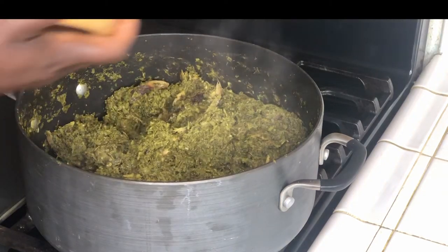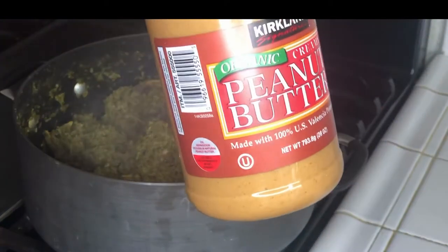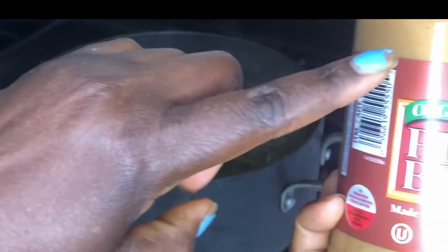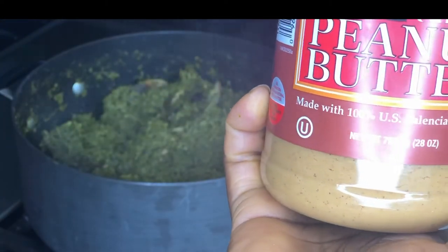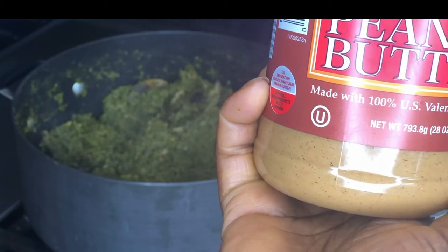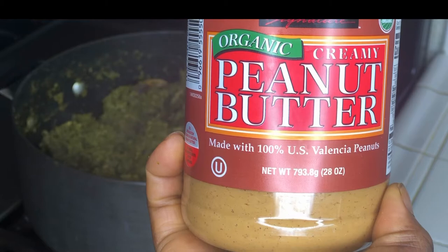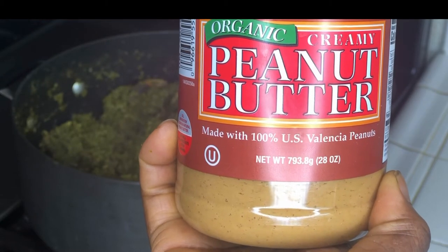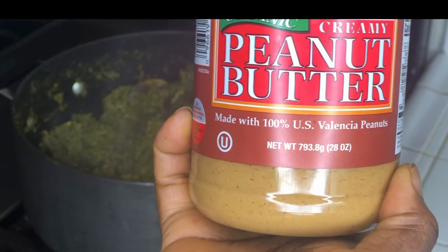This is the peanut butter I'm using — organic peanut butter, creamy. Don't use the other peanut butter that is made for sandwiches, because it has too much sugar. I'm using organic peanut butter creamy.